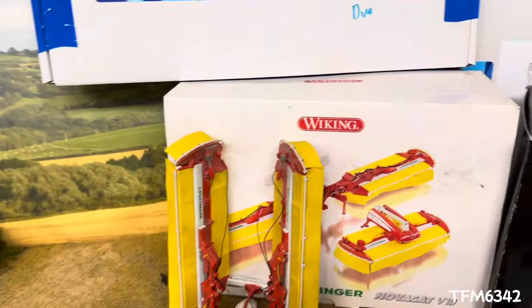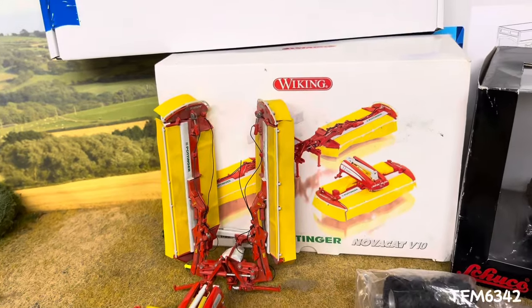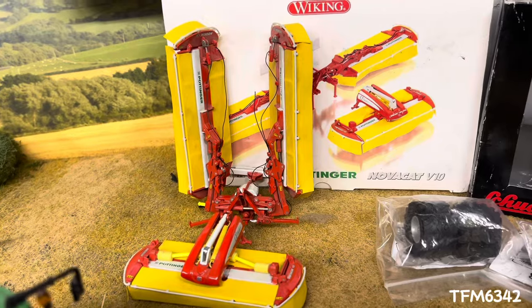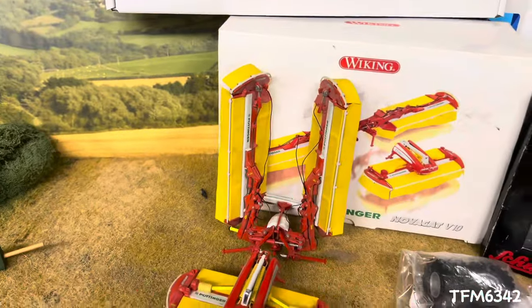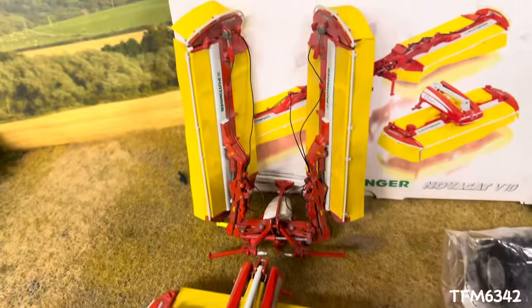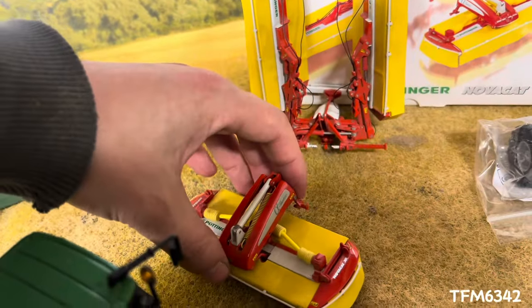Moving on, we got two sets of Viking Pottinger motors. I was on the hunt for one for a good friend of mine but we ended up with two — an unboxed set and a fully boxed set. They're quite hard to come by now.